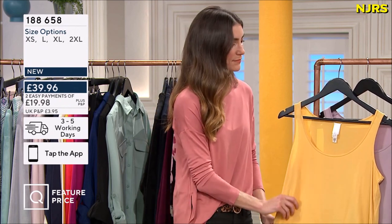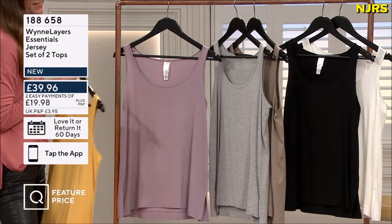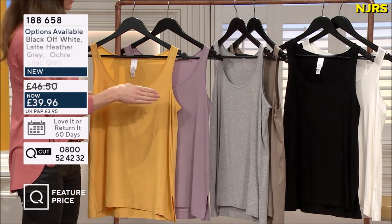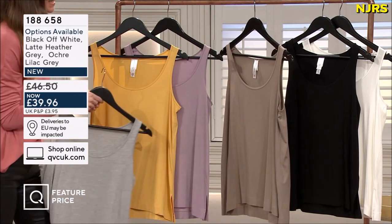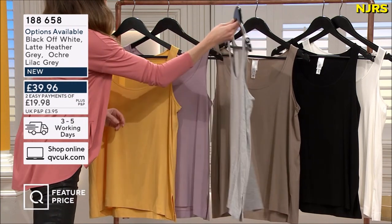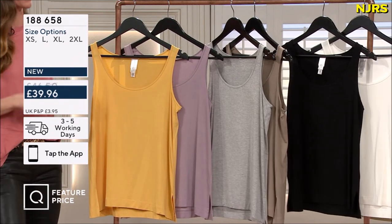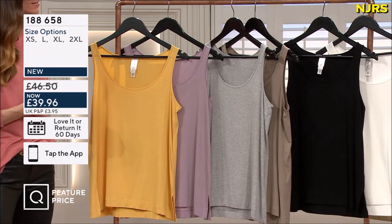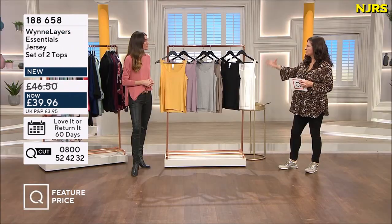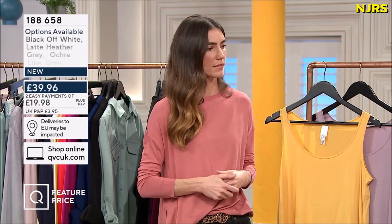Let's go through the color options. We have the ochre, we have the lilac gray - two beautiful shades that come as one option. Then we have the heather gray with the latte, that lovely cappuccino color - such a brilliant neutral. And then we have the classic black and off-white, which is slightly off-white, more vanilla-y in color - buttery or yellowy it's not, it's sort of vanilla.